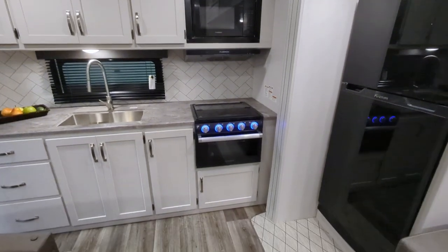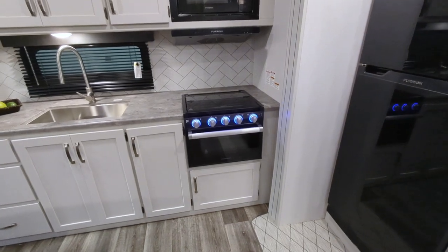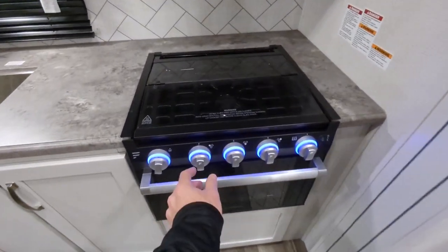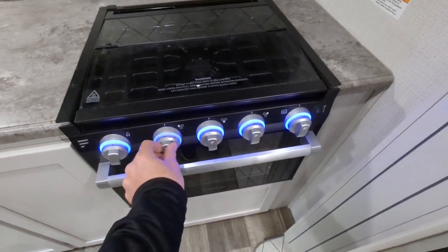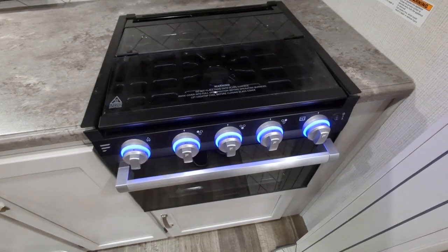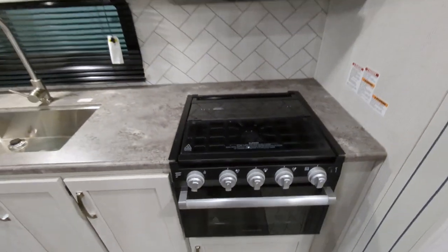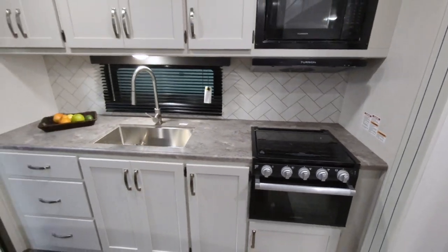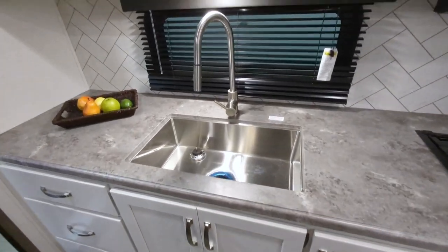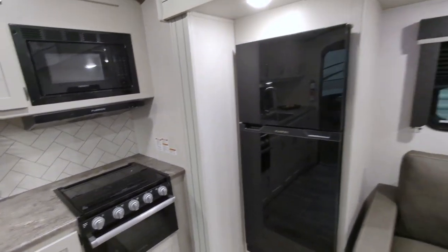In the kitchen area, you have a microwave and a three-burner Furrion stove. What's really cool about these is the LED lights — if you accidentally bump one of the burners it shows red, and that red safety indicator still works even when the lights are turned off. There's a ton of countertop space, a ton of storage, and a nice deep stainless steel sink with a chef-style faucet.